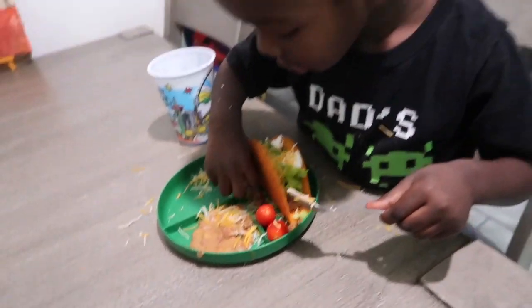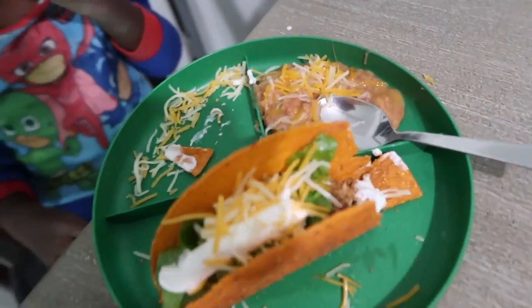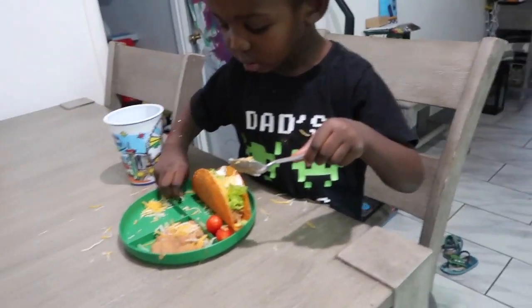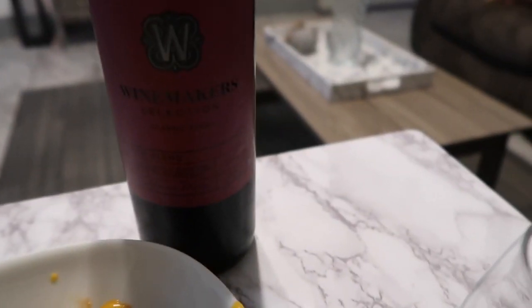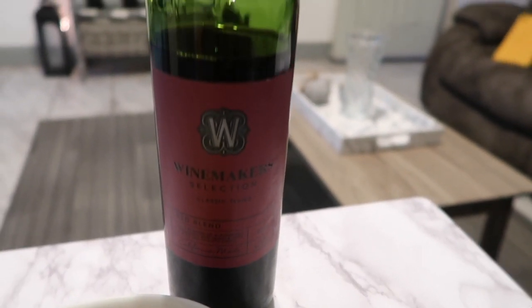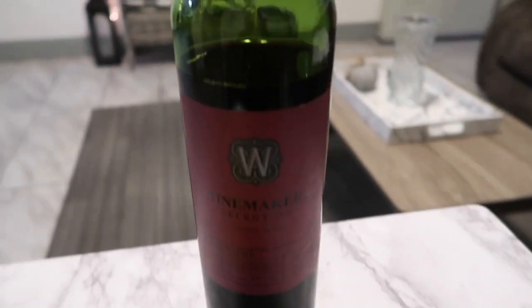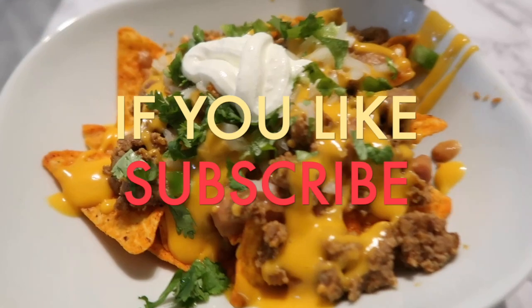The boys are eating their tacos — is it good? I just put a side of beans for them and tomatoes. Dre went to the store and we're just gonna have nachos with the Dorito chips — he was just like, let's just have nachos. I'll come back when our food is ready. They're all made now and I'm just going to be drinking a glass of this wine maker's selection that I told you guys about in my Amazon haul — and it's actually really good, I had a glass out of it already yesterday.